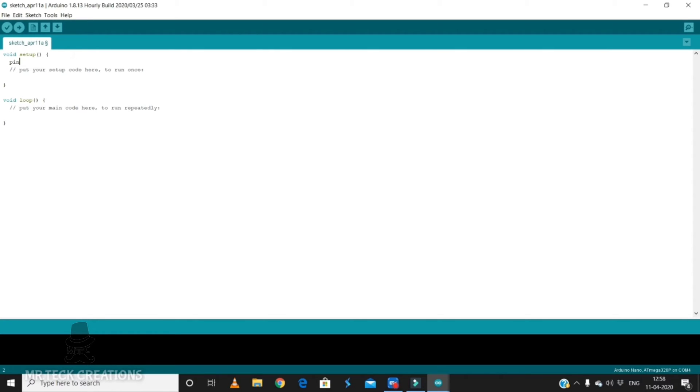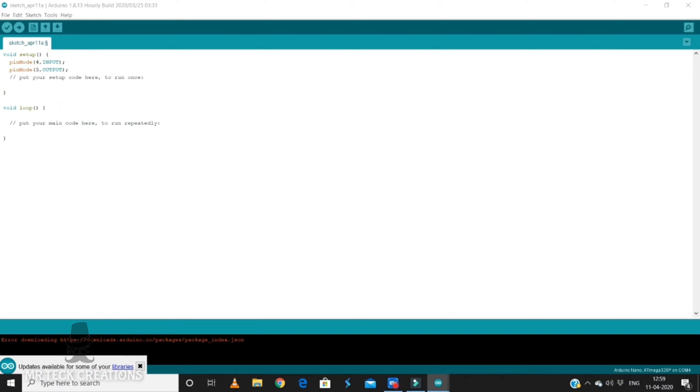Let's set the pin mode. We have the 4th pin set as input for the IR sensor. For the buzzer, we have the 5th pin set as output. When the output starts, we will activate the buzzer.